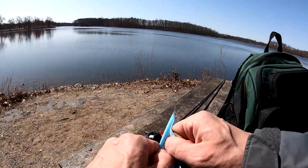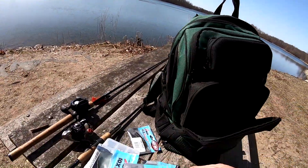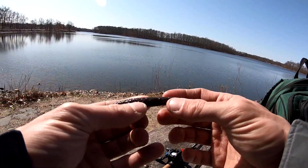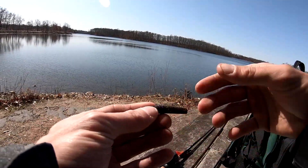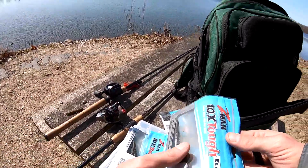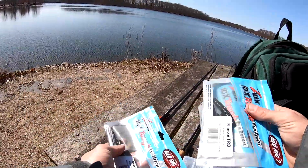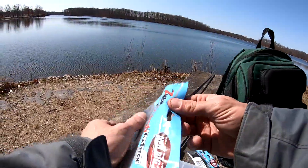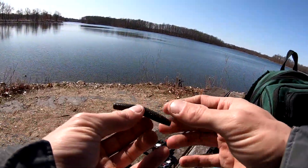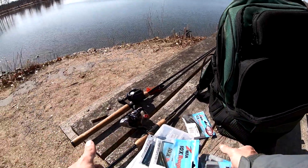Next you have the green pumpkin goby color. This color will catch anything — largemouth, smallmouth, pike — but if I'm going to be fishing for smallies on St. Clair or Lake Michigan, I'm going to take a color that resembles a goby. The green pumpkin with black does that, and the goby portion comes from the yellow and purple flake — this is going to imitate a goby very well. Then you have mud bug. You might wonder why mud bug — it's because of the copper flake. It's kind of a bland pumpkin color, and then you have that copper flake on the bottom. That's baitfish all the way.